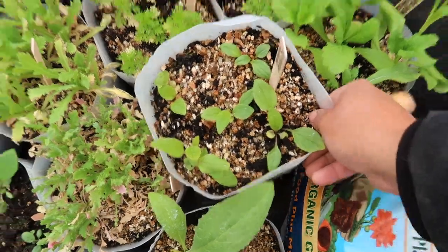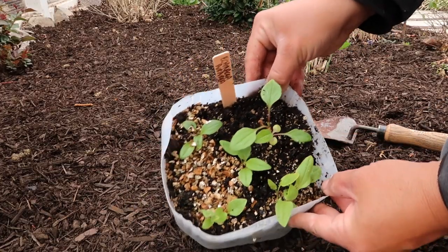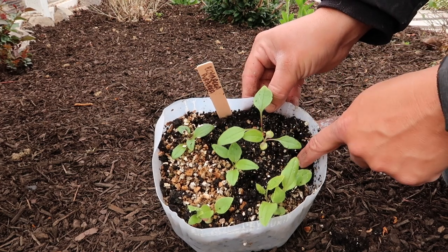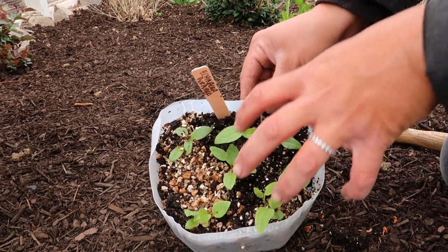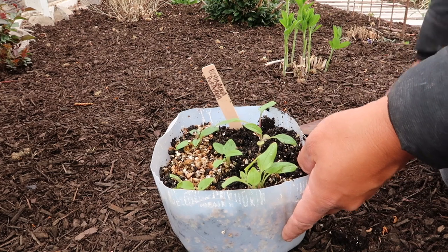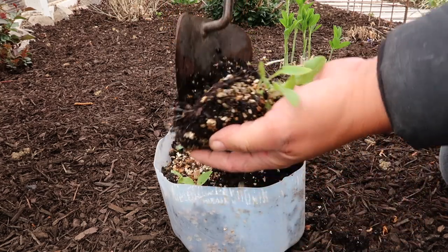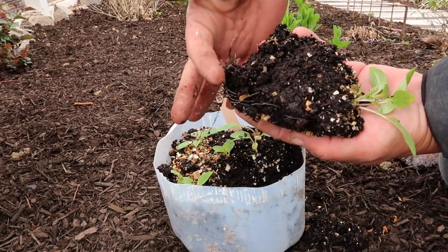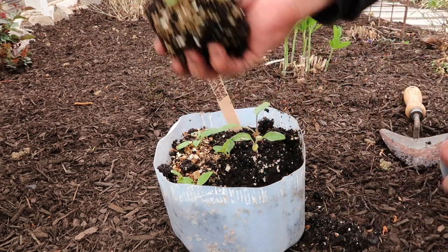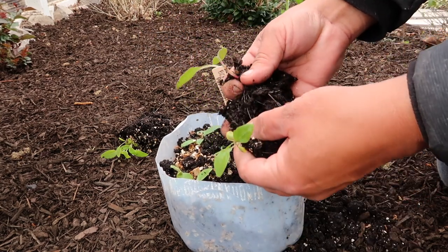I think we'll start with the echinacea first — they get quite tall so maybe right in here. Before I take these out, I planted these differently than I have before. Typically when you winter sow you just sow thickly, but then they become such a mess in the container. So I only sowed my seeds in the four corners and then one in the center so that they were easier to take apart. I'll just take my trowel and cut one of these out — you can see the root system down here. And that came out beautifully — a beautiful little transplant right there.